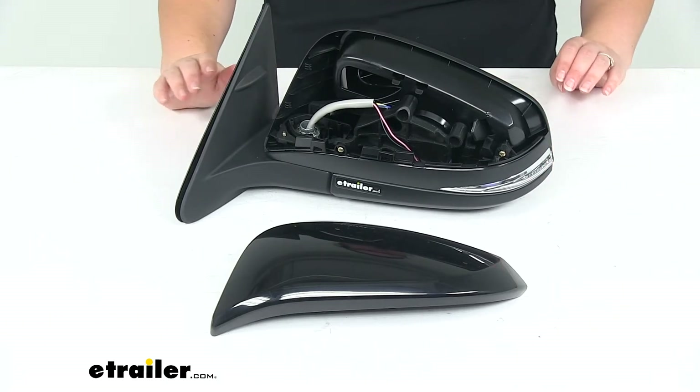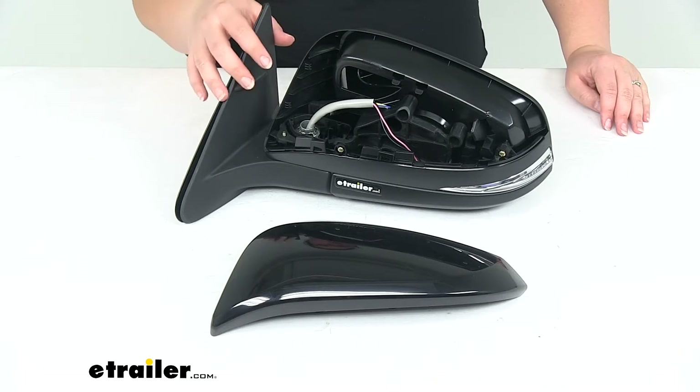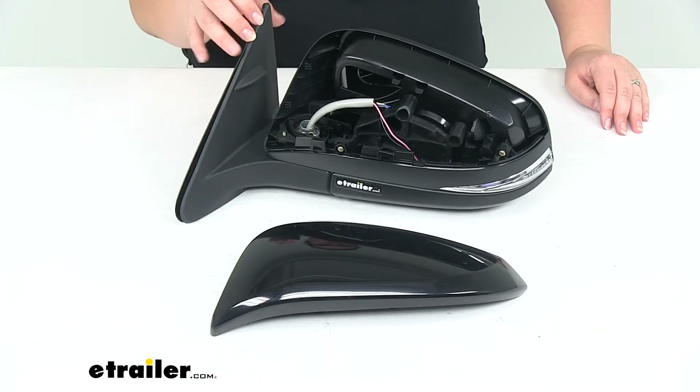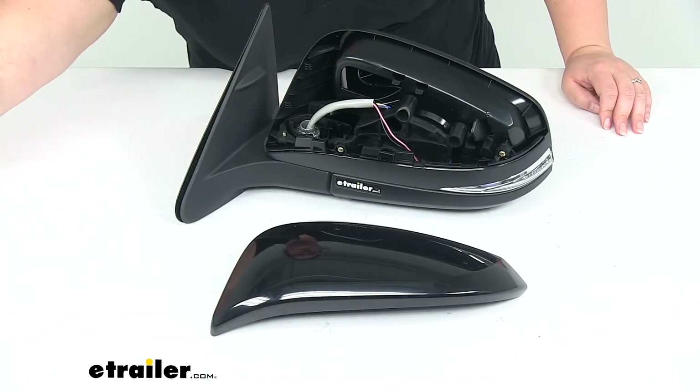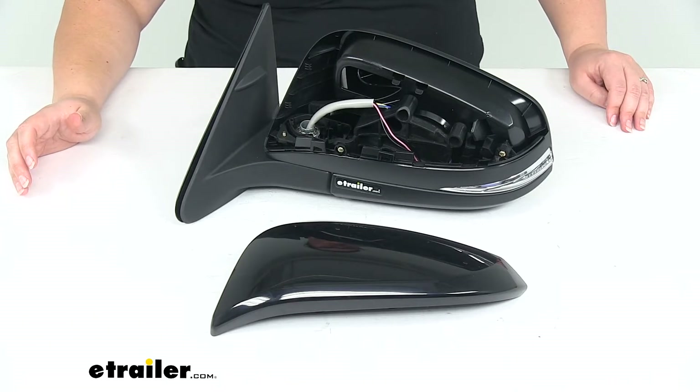No cutting or splicing required, no drilling, nothing like that — so really easy to do. Now this is going to be for the driver's side of our Highlander. If you need the passenger side with those same functions, you can find that here at eTrailer.com using part number KS70185T.